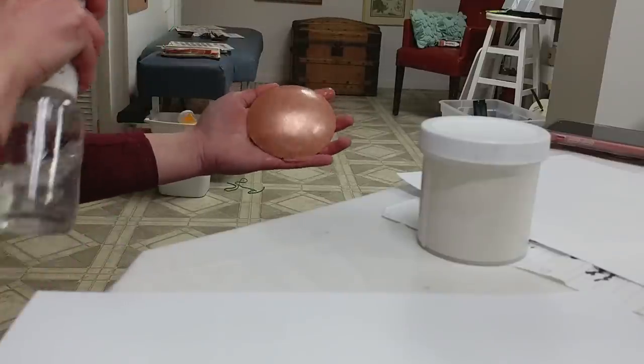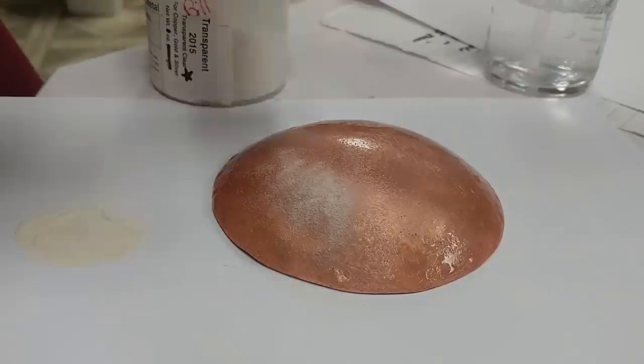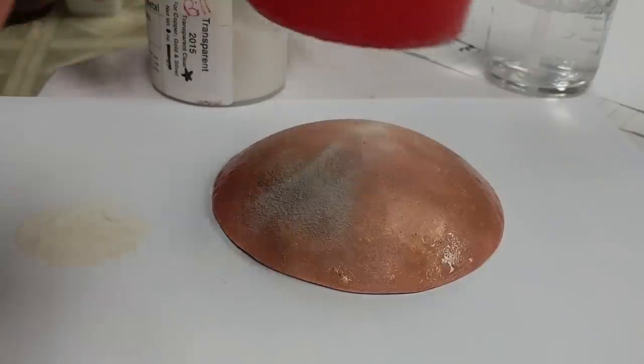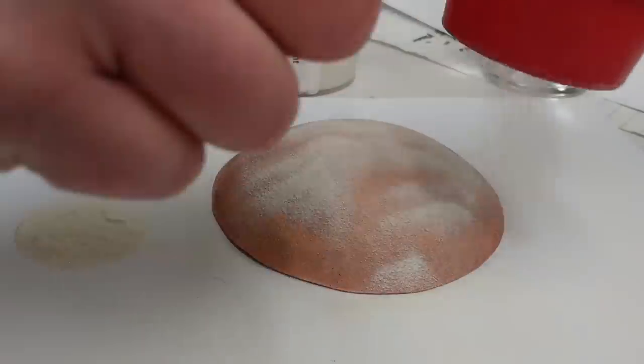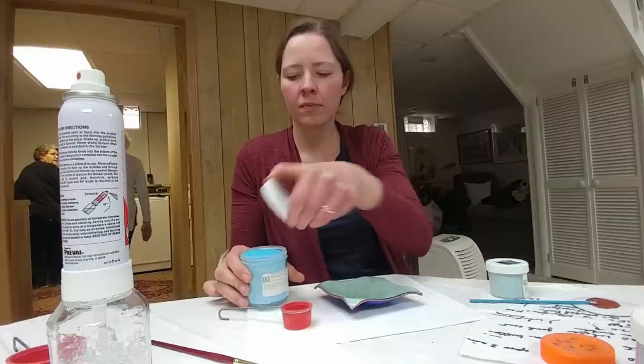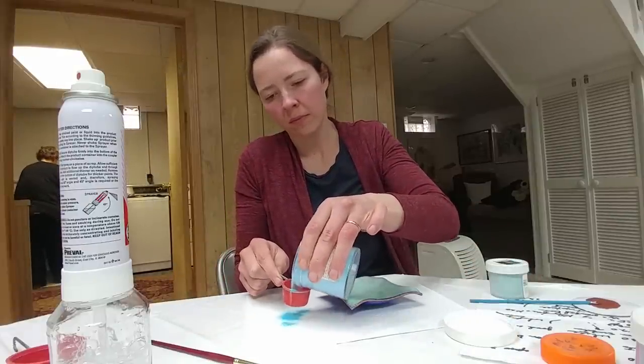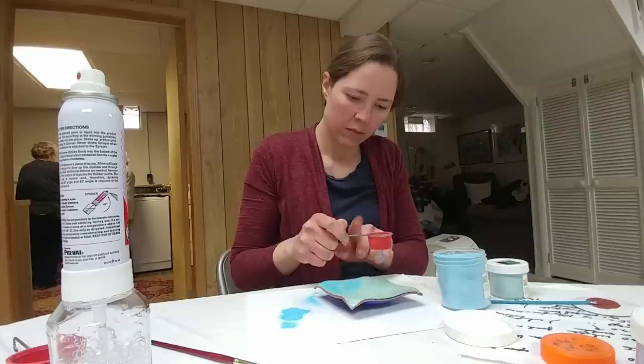The very first step is to apply an adhesive — one that's commonly used is called Klyr-Fire — which gets sprayed on. Then you apply the enamel you're going to use, which in our case was an 80-mesh enamel, a pretty fine grain.